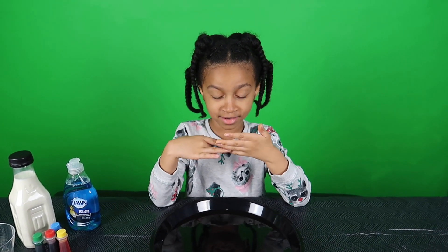Hi guys! Welcome back to JuiceGust! Today we are doing magic milk! That's right guys, we are doing a science experiment.